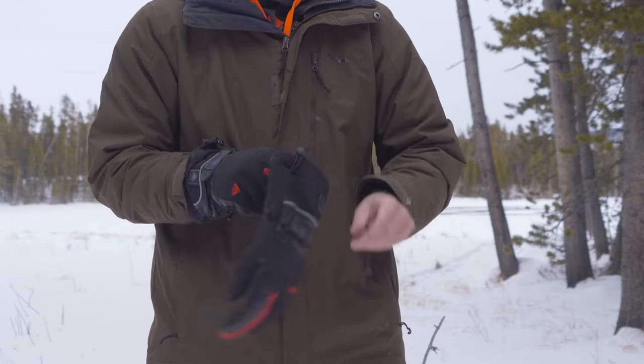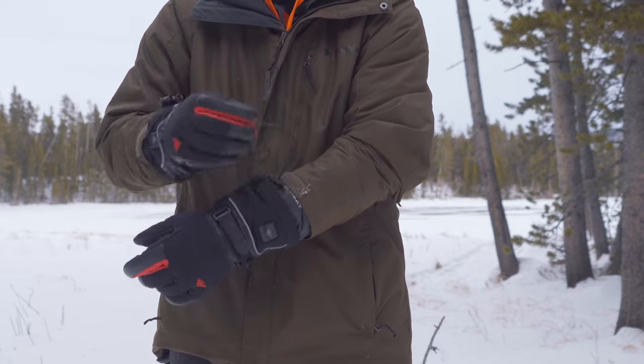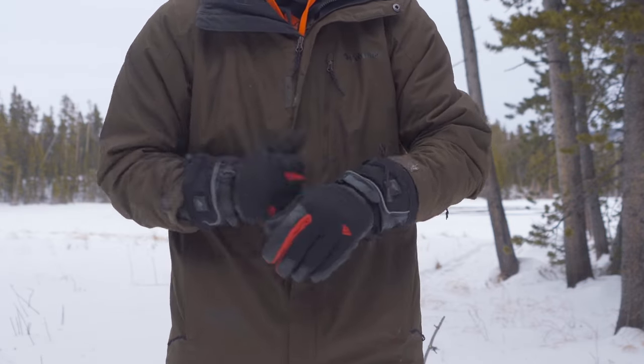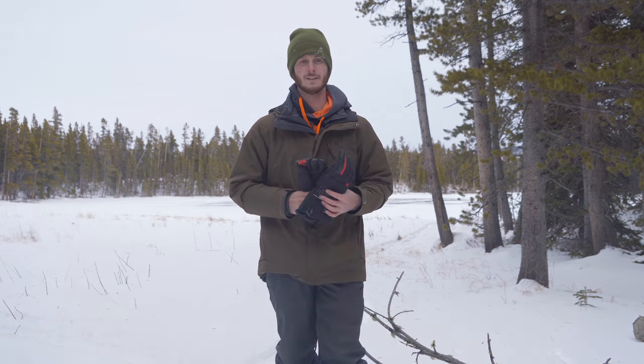Overall, I can say that this feels like a high quality glove built with good materials. It basically does what they advertise — it heats up very fast, gets pretty warm, and it's going to keep your hands warm. But it just kind of depends on what your needs are and what you're going to use these for. They excel in certain areas and are totally unnecessary in others.